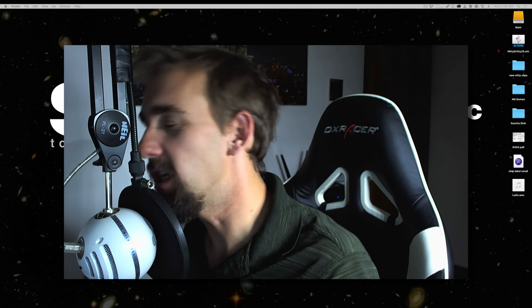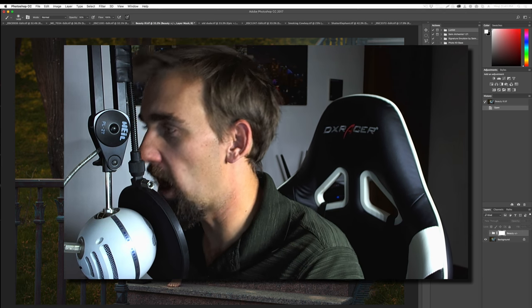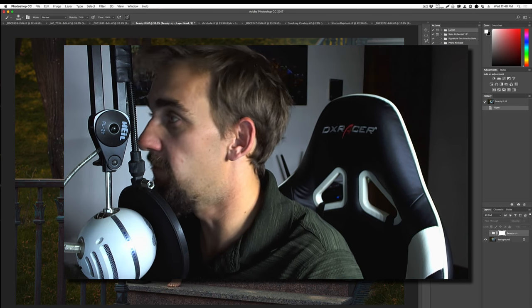Time is money and retouching is time. So let's jump into Photoshop and look at how to save some of both.